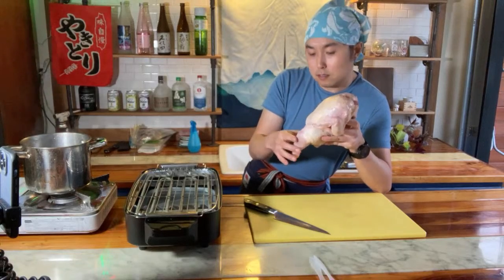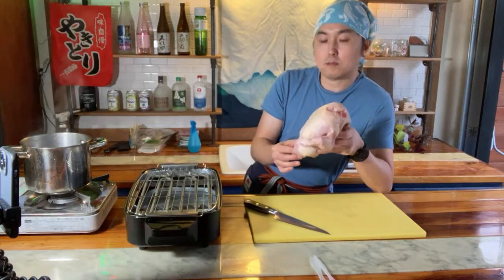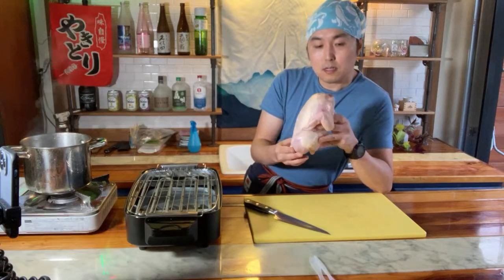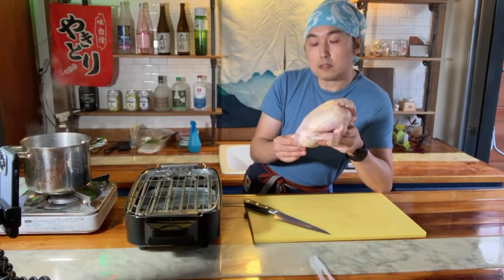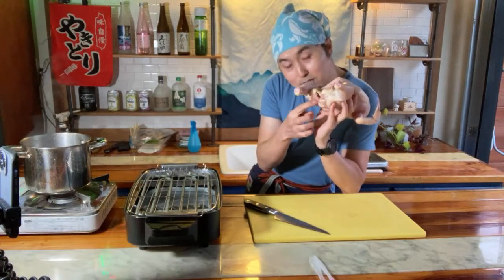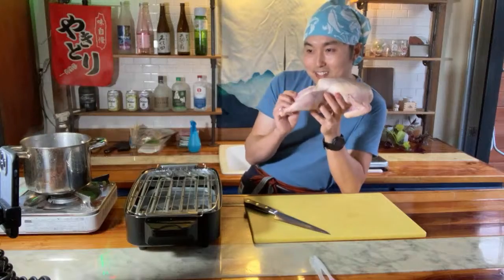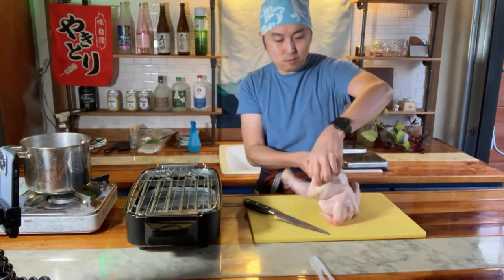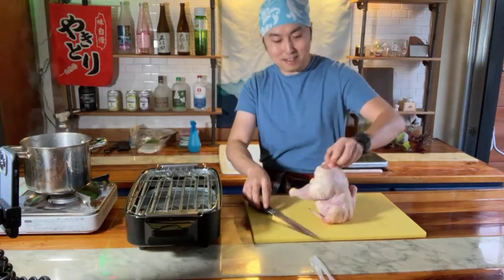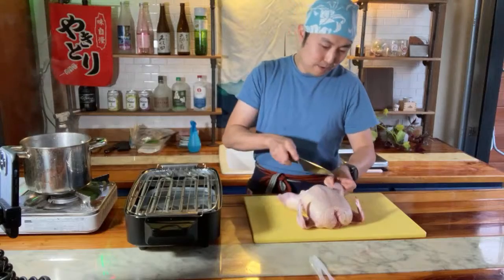This is a smaller chicken than usual. I just finished filming a video on Pasture Bird - this is a Pasture Bird chicken, a local farm out of Murrieta, California. Hina Yakitori in San Francisco uses Pasture Bird farms, so Chef Tame at Hina told me about Pasture Bird and connected me with this company. They were nice enough to send me a few chickens to try out. This is the one extra chicken I have - a smaller one. Unfortunately this one did not come with the tail, the bonjiri, which is a really fatty, really delicious part.